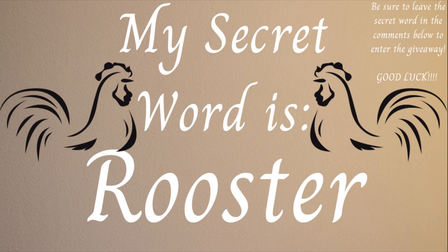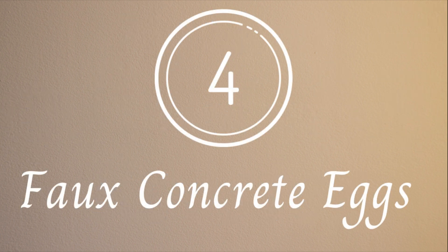My secret word for the giveaway is 'rooster' — just leave me a comment below with the word rooster somewhere in there and you'll be entered into the Easter Around the World giveaway. Remember to check out the playlist and listen for the secret words to enter on the other channels as well. You must enter on every channel to win. All the rules and info about the giveaway, as well as a link to the playlist, will be in the description box below. Also, if you haven't hit that subscribe button yet, go ahead and click it!